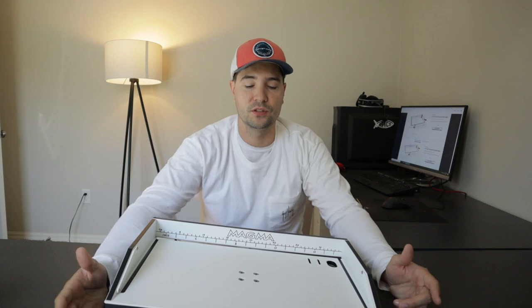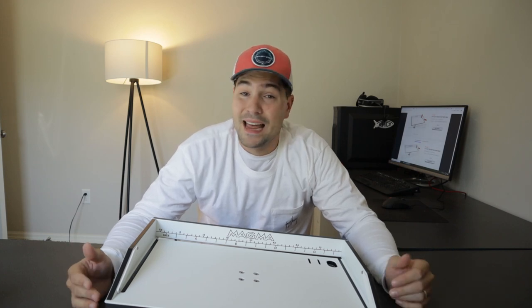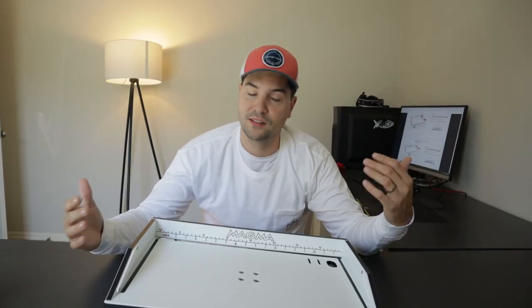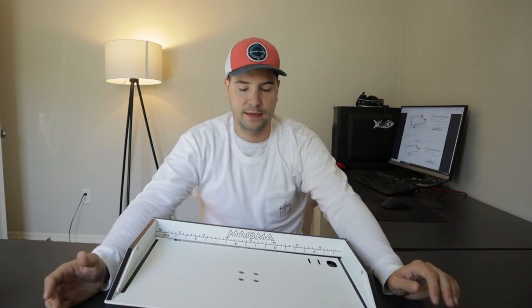This Magma cutting board is something we got on the Sea Hunt Gamefish 25. The Gamefish does have a cutting board on the back of the transom, however we didn't really want to be cutting stuff on that because it was part of the boat. We did some searching on Amazon, found this Magma board, it had really good reviews, so we ended up getting it, and so far it has been pretty amazing.